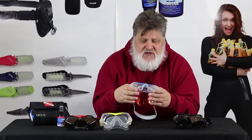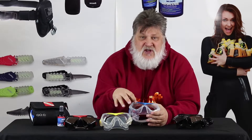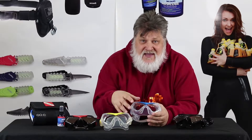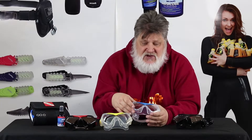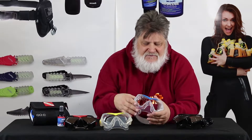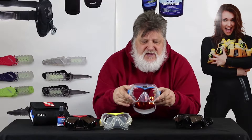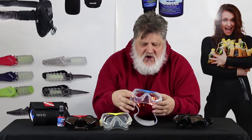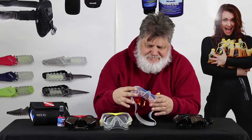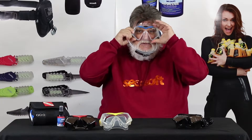Here's what the Ultra Dive has. It's a frameless mask. The lens is under ultra-clear glass, and it has anti-reflective coatings. It's lightweight, and it fits so well. The mask is super low-volume. It's got the nicest, softest silicone skirt on it, and it fits like a dream, right up to your face.